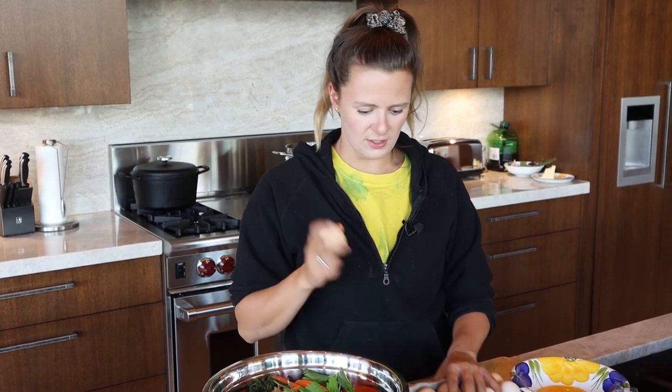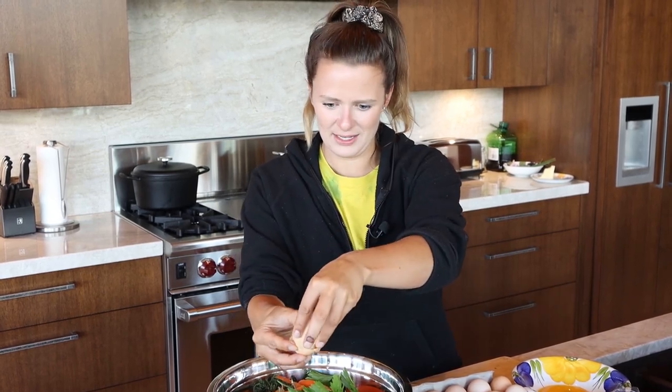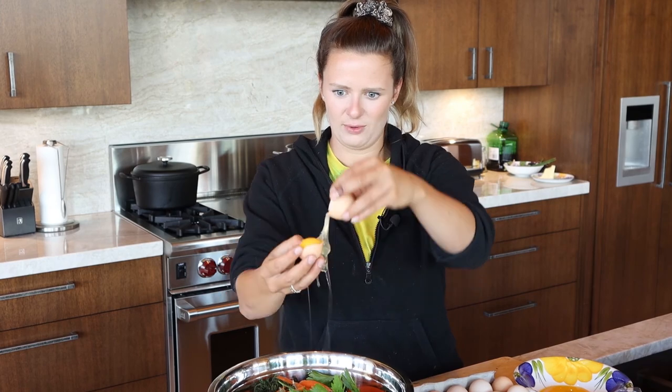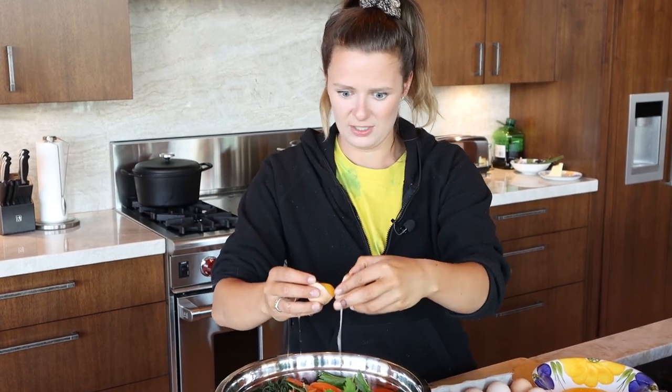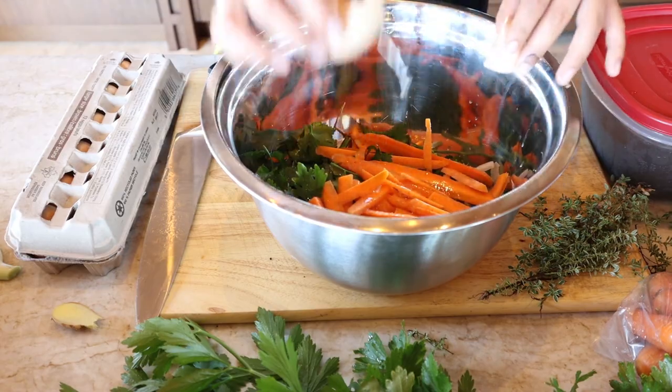The next ingredient, once you have all of your aromatics chopped, is egg whites. Save your yolks for citrus curd, lemon curd, making pasta — there's lots of things you can do. You can make carbonara, tons of things with lonely egg yolks. But for now we're just going to use the whites. Separate them — make sure you do it in the right order — separate the whites into your big bowl of veggies. I'm going to put five egg whites in here.